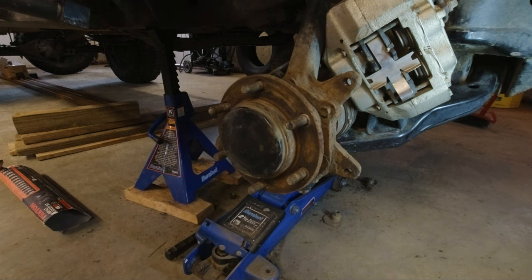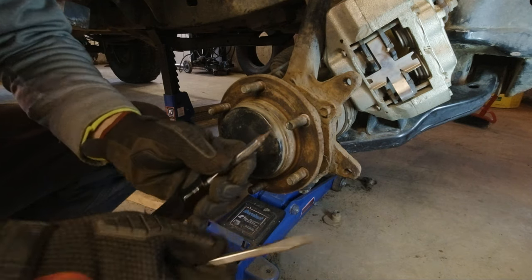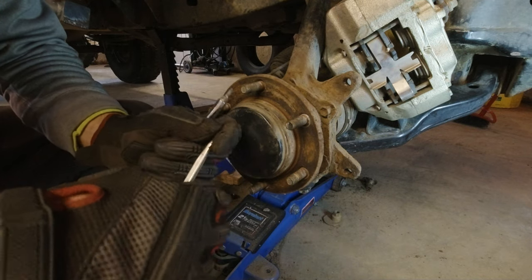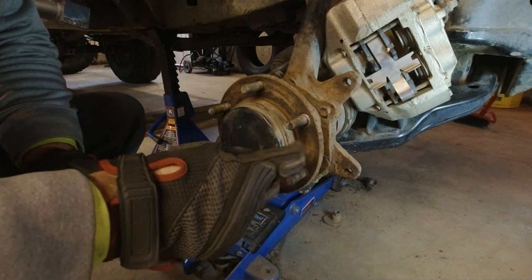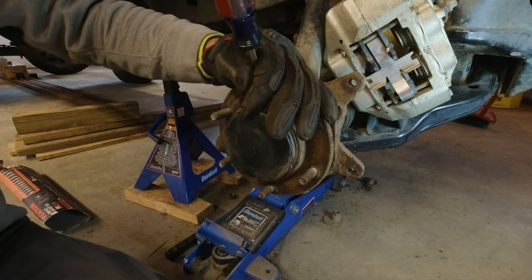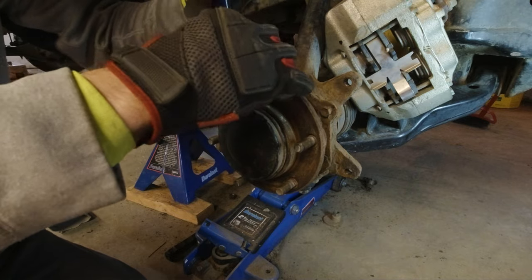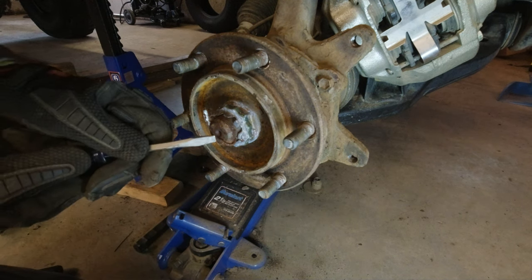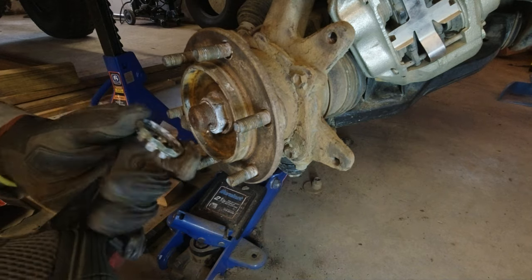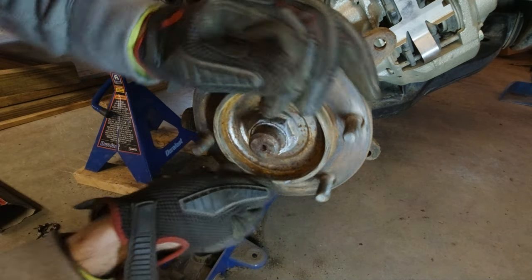Now we're going to try to get this dust cap off so we can get at the CV axle nut — try to do it without damage. The key is to use a very fine flathead screwdriver to start, as thin a tip as you can get, and then kind of work your way around, then move to a more blunt larger flathead. Now we'll remove the cotter pin here, remove this retaining nut, and then get an impact on this because if I try to use a breaker bar it's going to spin.